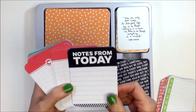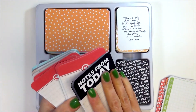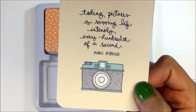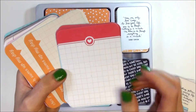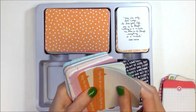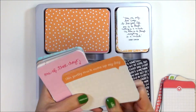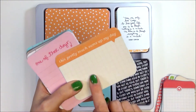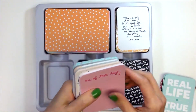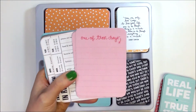This one says 'Notes for Today, From Today' — really pretty. I'm really really loving this card, it's so cute. The next one is this pink with the heart, and on the back is 'Right Here' with a geo tag. The next one is orange and says 'This Pretty Much Sums Up My Day' — really cute, I like that — and on the back is 'Real Life, True Stories.' The next one we have is 'One of Those Days' — which is great.